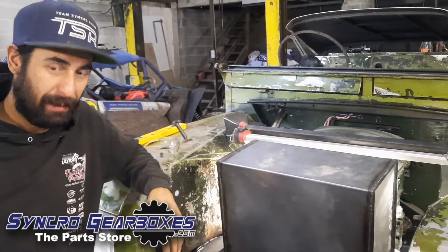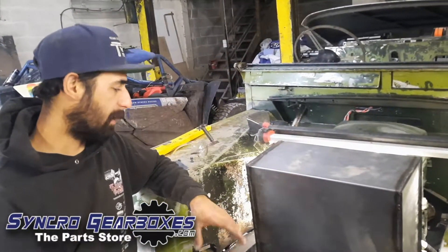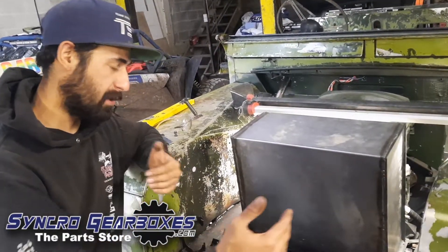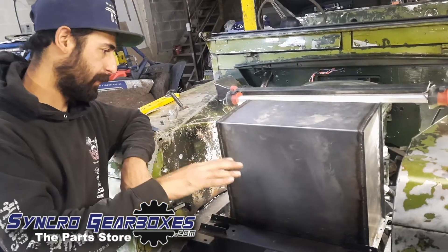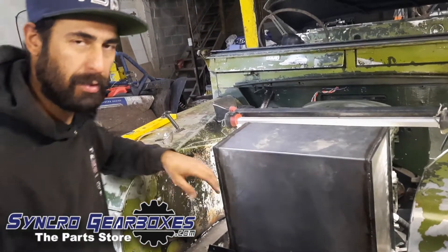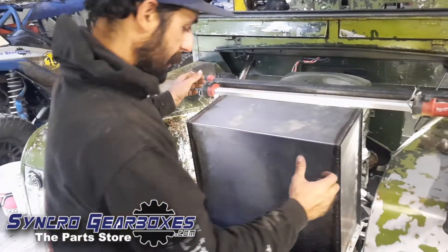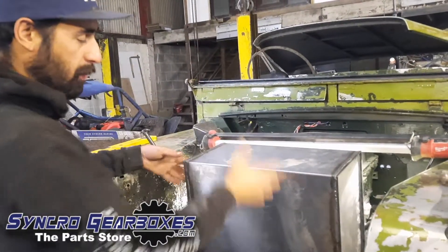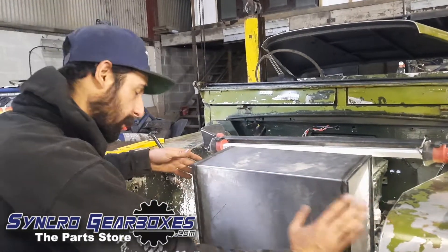On to battery box number two — this is the one in the front. We're running a couple of pieces of box section between the chassis rails for it to sit down onto, then we'll weld the base plate to the box section and the cover will bolt down on top, encasing the battery and keeping it watertight.